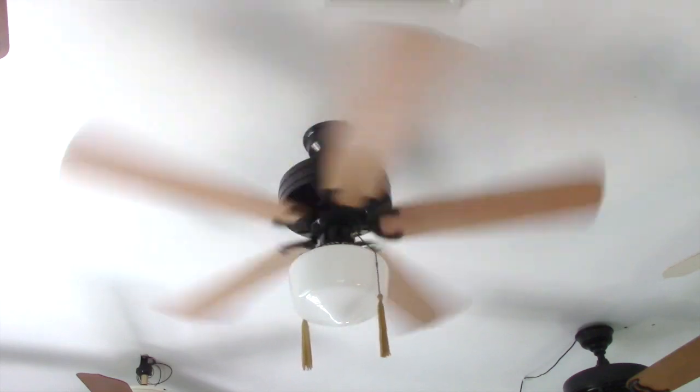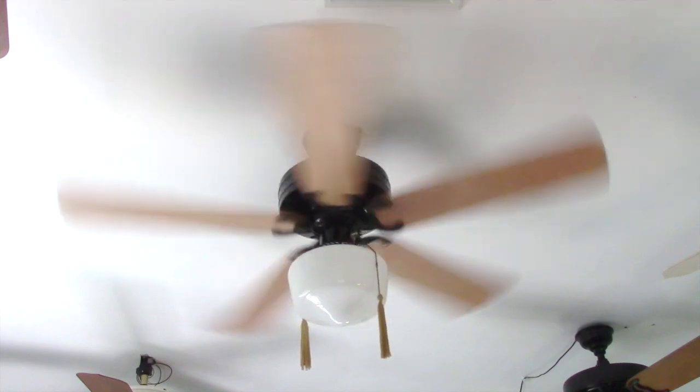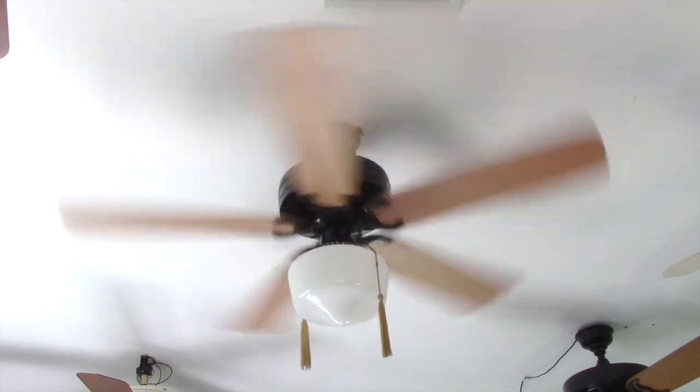The fan is pretty quiet with a teensy bit of dry bearing noise and thankfully no motor hum. And the blades are not perfectly balanced; however, it really doesn't get any sort of wobble until we get to high speed. And the finish is in very nice condition with, I believe, no nicks or dings anywhere in the black paint and maybe only a couple in the wood blades.